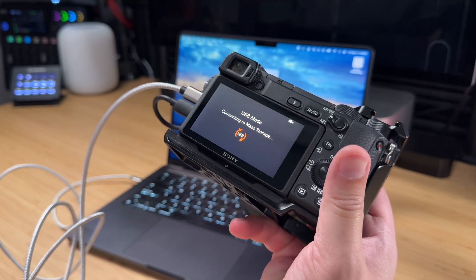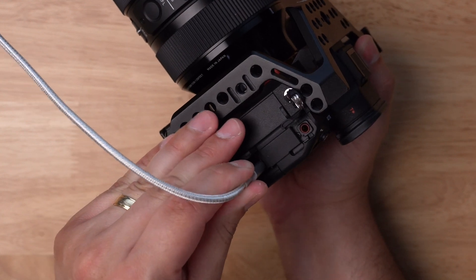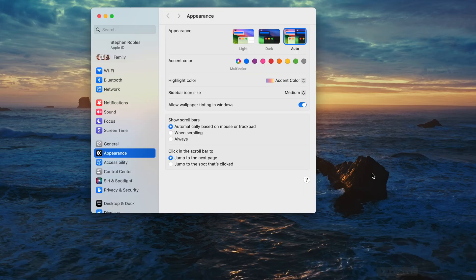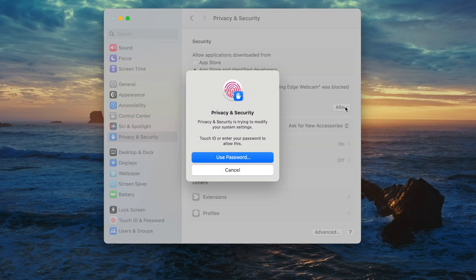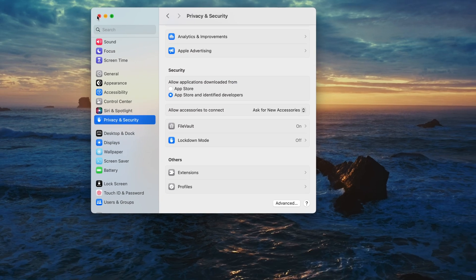Next, let's connect our camera to the computer using a USB cable — that might be a micro USB or USB-C. On a Mac, you'll see a prompt to allow an accessory to connect, and we want to select allow. One last step if you're using a Mac: you might have to go to your system settings, down to privacy and security, and scroll all the way down until you see a message that Imaging Edge webcam is being blocked. You'll have to click allow, then authenticate with your Touch ID or password, and now you're ready to go.